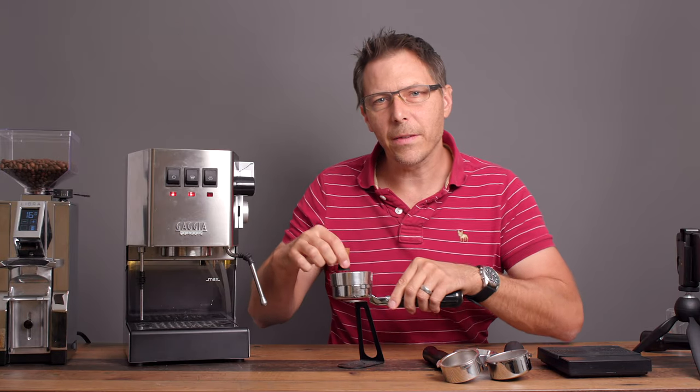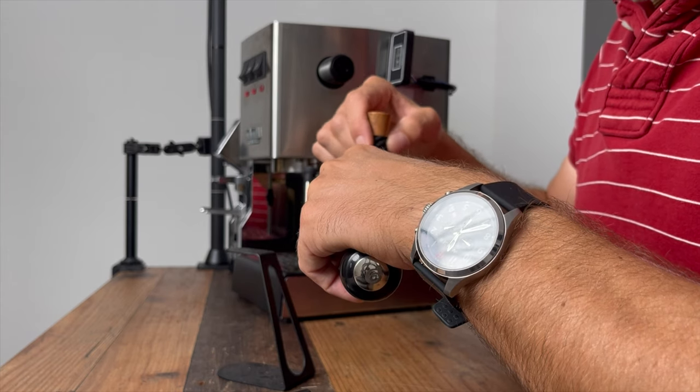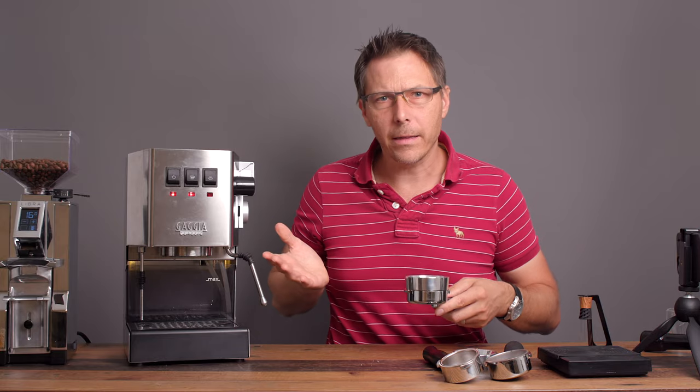If you're liking this video at all, all I ask is that you write a comment. What do you think about the Libra? What do you think about the Mignon line in total? It's absolutely my favorite line of grinders.